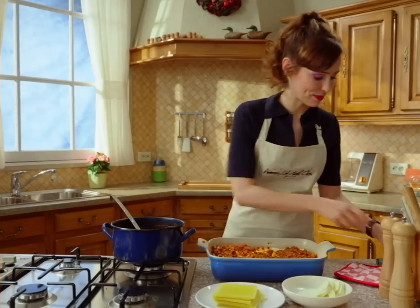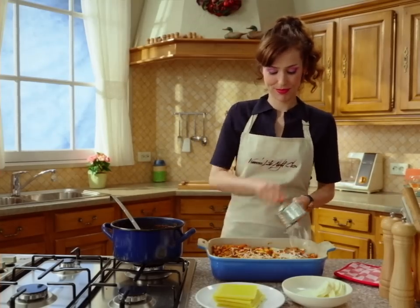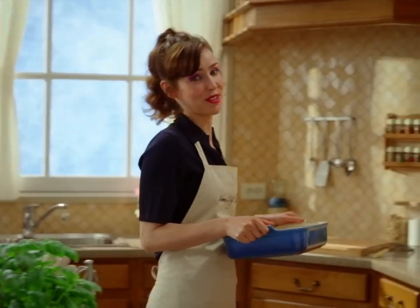And finally, parm on top. Never buy grated cheese. Always grate it yourself.